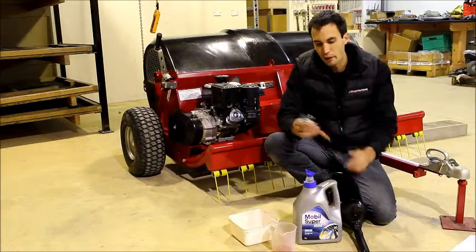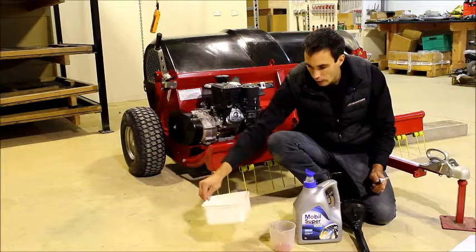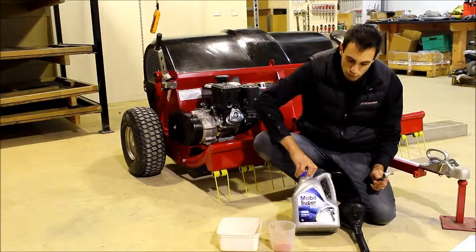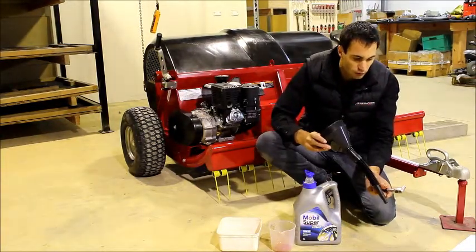The tools required are a 10mm socket, a small measuring jug, an ice cream container, replacement oil — SAE 30 or 20W50 — and a funnel with a long skinny neck.